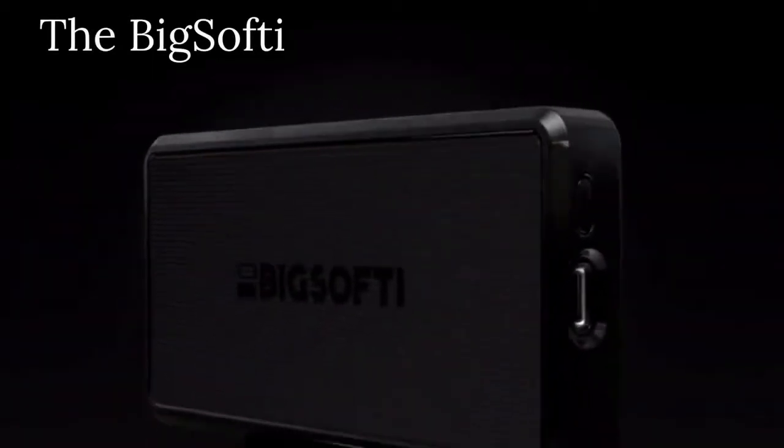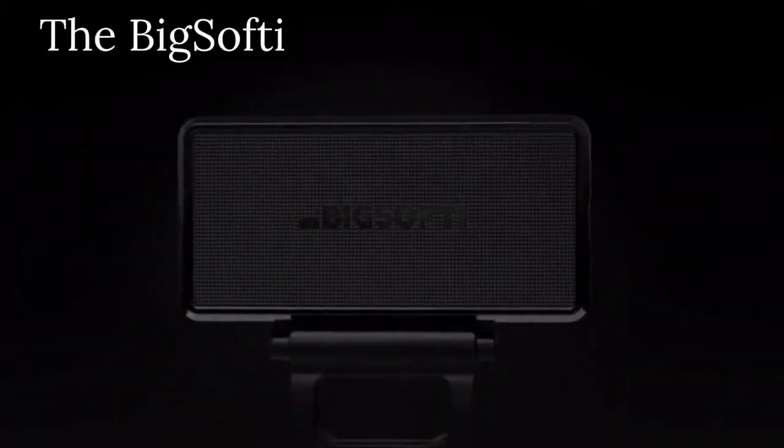Want better photos and videos? You need better light. With functional design inspired by professional film lighting, BigSofty is a powerful, softly diffused mobile light for your phone, laptop, and camera.